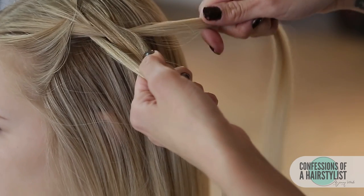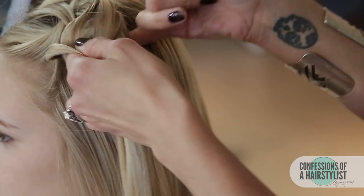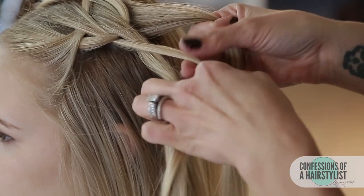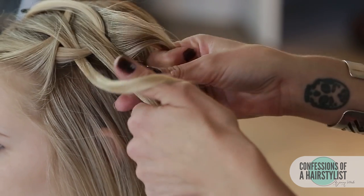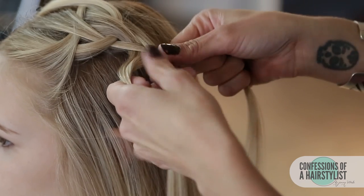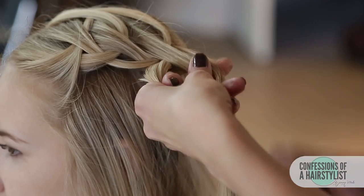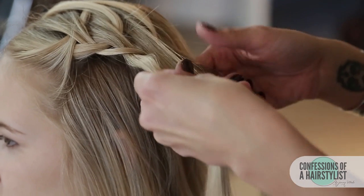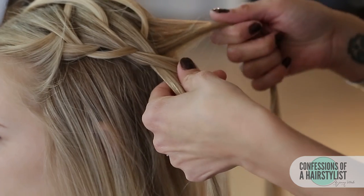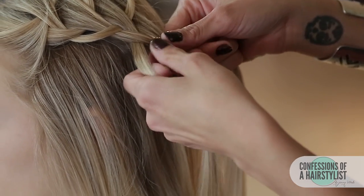Now that section goes over to the right — we're going to put it into the clip and grab onto another piece of hair. So we're adding hair as we go. Now that left side is into the middle, right side is into the middle. Taking that right side, putting it into our clip, adding a little bit of hair from underneath. Taking that left section, going over into the middle. That right section, over into the middle. We're just going to continue that same pattern.